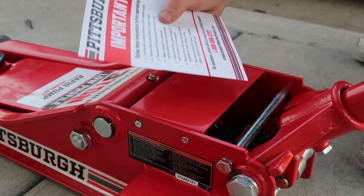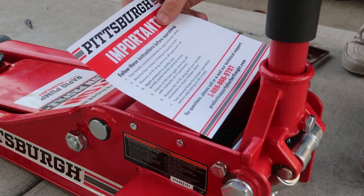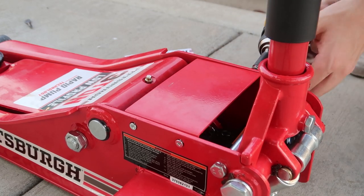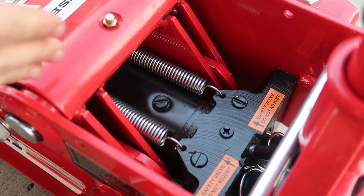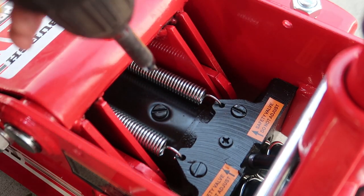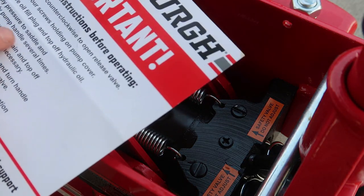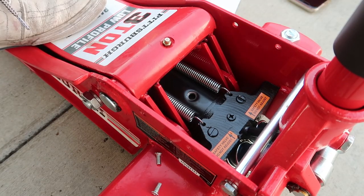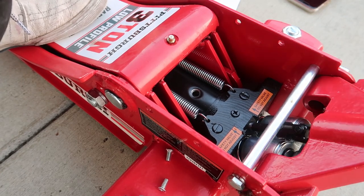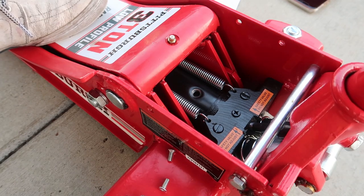Following the paper that came with it: turn the handle counterclockwise to open the release valve all the way. First step is to remove the four screws — two here and two on the other side. This right here is basically your drain plug or fluid fill point, so we're going to open this and unscrew it. Next step: apply pressure to the saddle and pump several times, so I step right here and pump it a few times to get the hydraulic fluid moving. I'm starting to see some moving fluid.